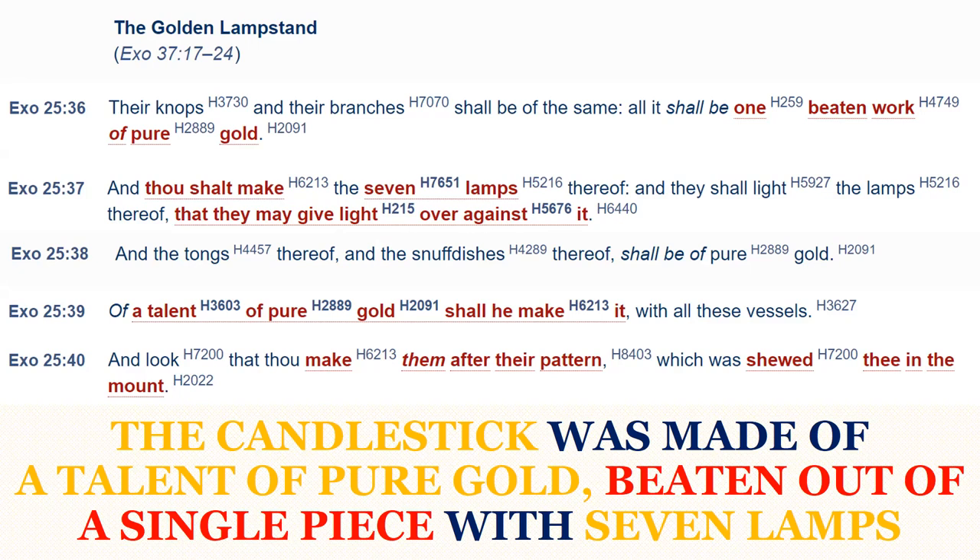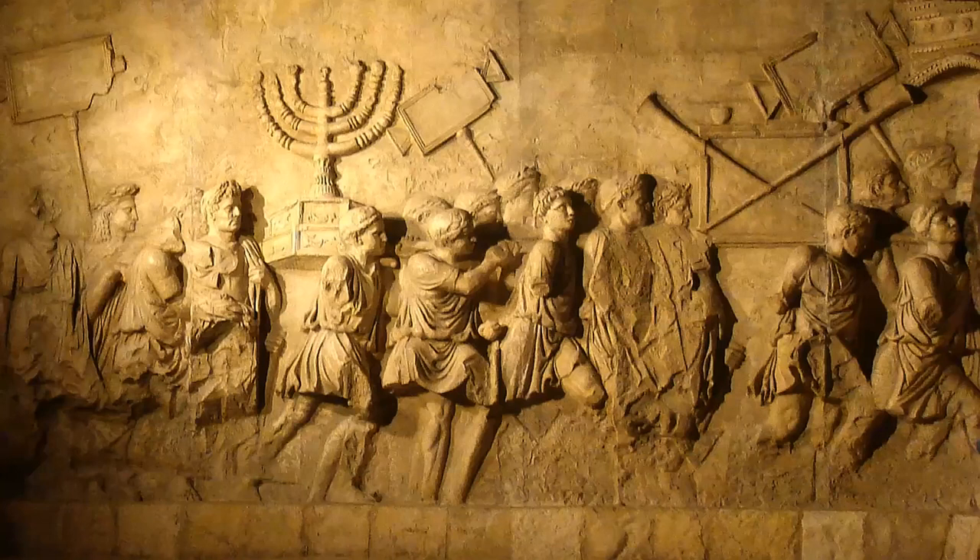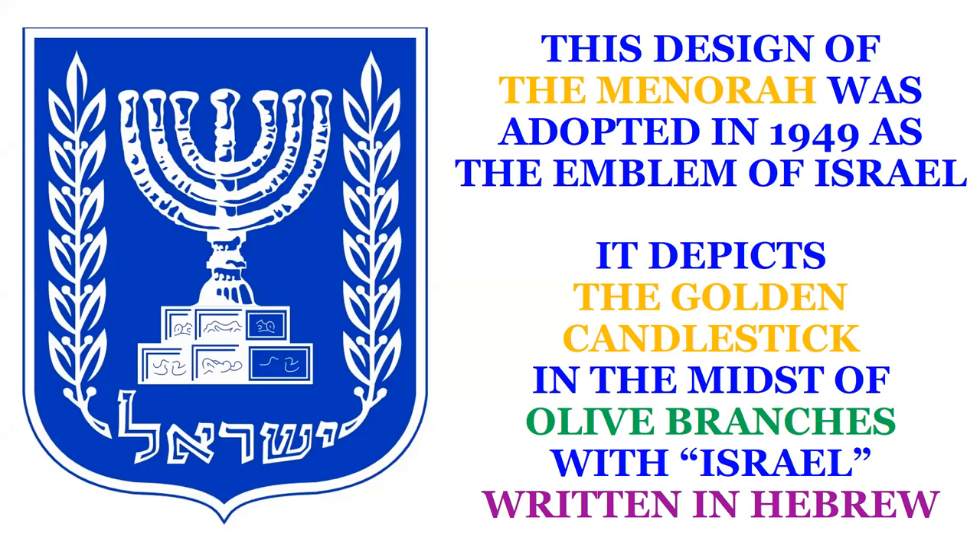The candlestick was made of a talent of pure gold, beaten out of a single piece, with seven lamps. This is possibly what the golden candlestick might have looked like, since this design can be seen on the Arch of Titus in Rome, after the temple in Jerusalem was sacked in the siege of Jerusalem in 70 AD. The relief on the Arch of Titus shows them carrying away the golden candlestick from Jerusalem back to Rome. This design of the menorah was adopted in 1949 as the emblem of Israel, and it is also the emblem of the president of Israel.